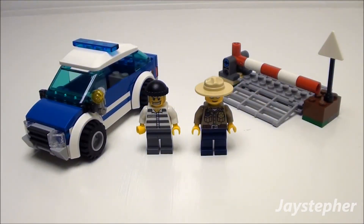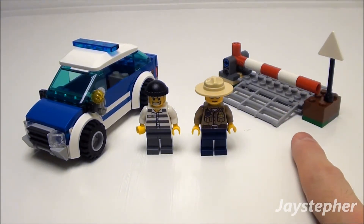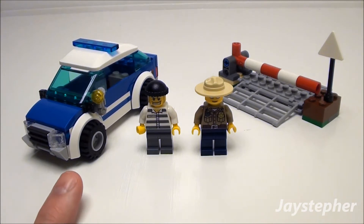Here is the patrol car all assembled. I'll be covering the minifigs, road barrier, and the patrol car.